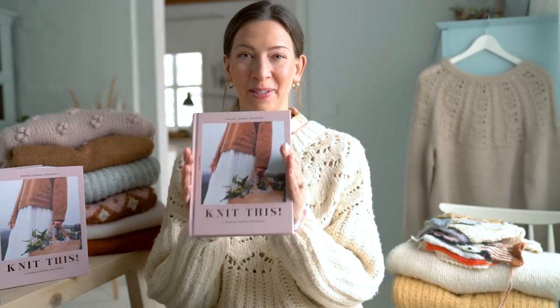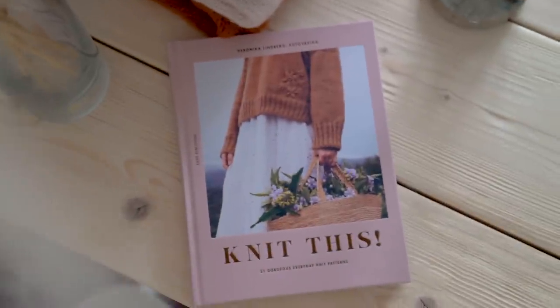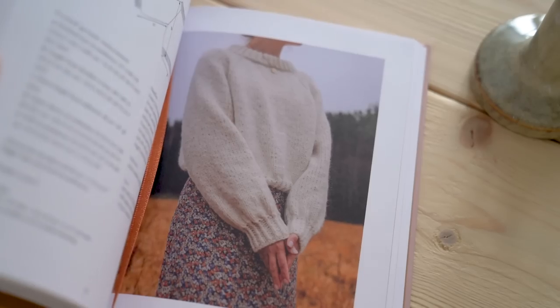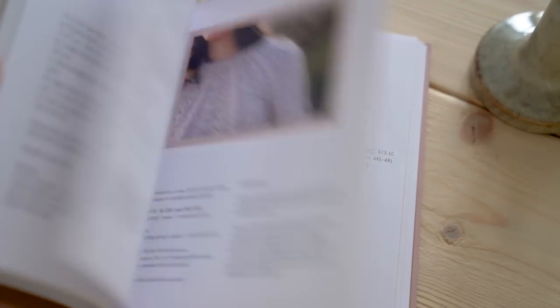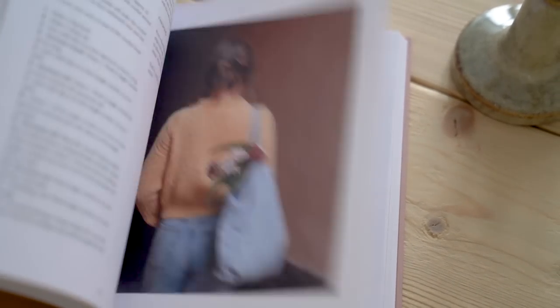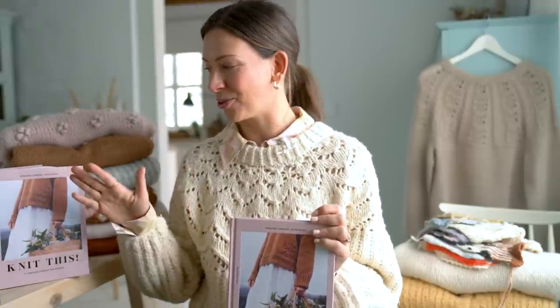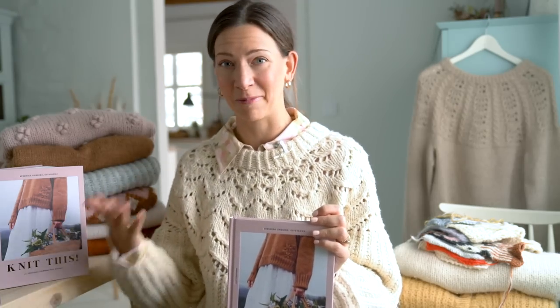How do you make a knit pattern book? That is the question I want to talk about in this video. I released my first ever knit pattern book just this year. It's called 'Knit This!' with an exclamation point, and the subtitle is '21 Gorgeous Everyday Knit Patterns.' Before this, I had never done anything close to writing a knit pattern book — I didn't even consider myself a knit designer. So there was a lot to be learned, and I've had quite a few requests to share more about the process.